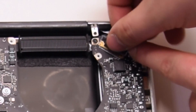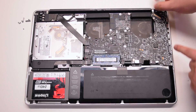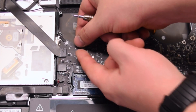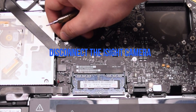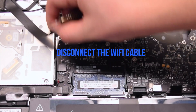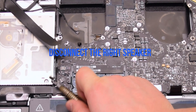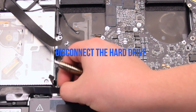Disconnect the LVDS cable first — lift up the lever and slide it out of the socket. Be careful when making this disconnection. Disconnect the iSight camera. Disconnect the Wi-Fi cable. Disconnect the DVD drive. Disconnect the right speaker. Disconnect the hard drive cable.